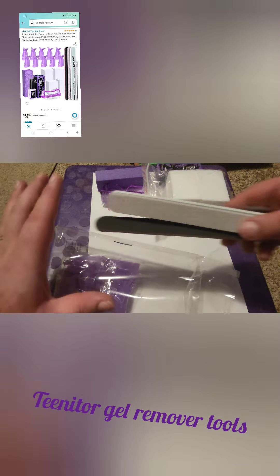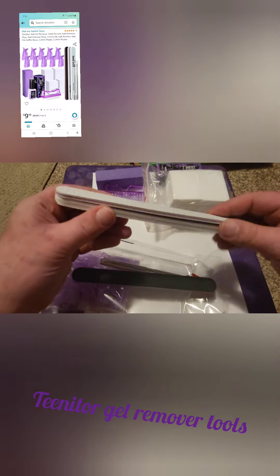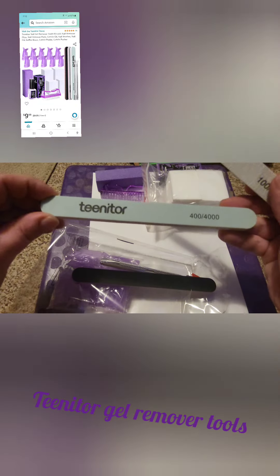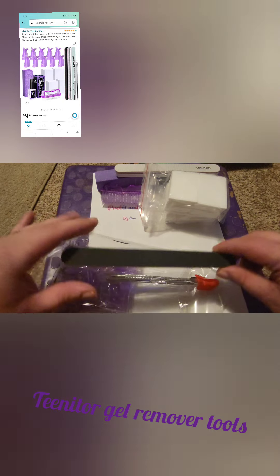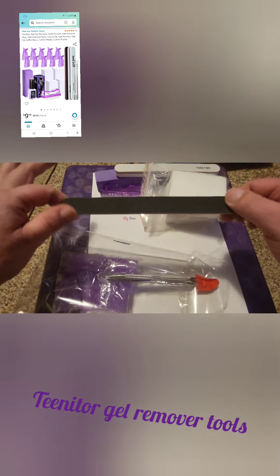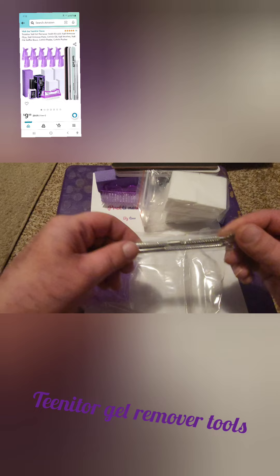And then this is a couple of nail files. We've got a 400-4000 grit, and then we have a normal 100-180 grit. Then we've just got a standard regular black file — those are always good to have, especially if you're doing other people's nails.